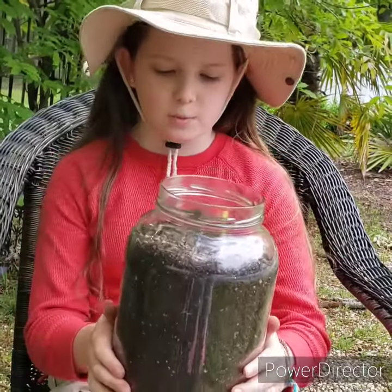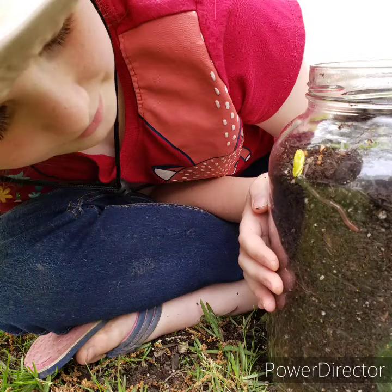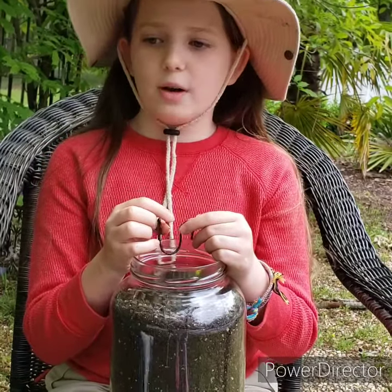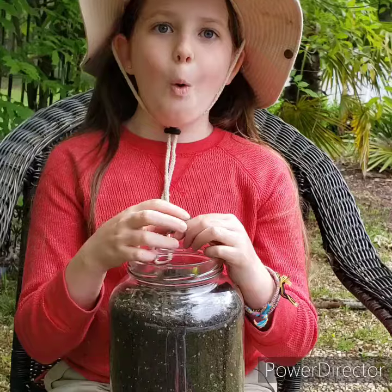Take your jar out and observe the worms, the tunnels they've made, and the food they've eaten. After a few days, when you're done observing the worms, dump them out where you found them, or in a flower bed or garden, or go fishing.